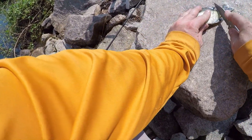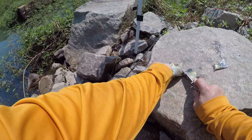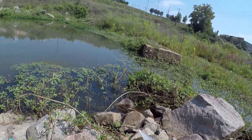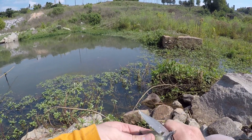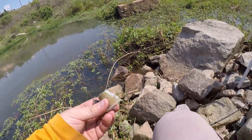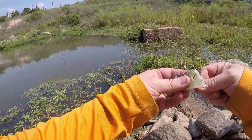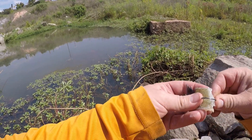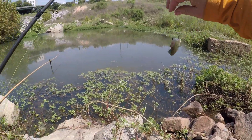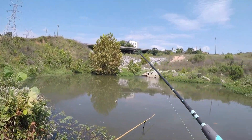Alright y'all, piece of fresh bluegill — get rid of the tail, cut me a chunk of the body right here. I'm gonna hook him through the bottom side, so I'm just gonna remove that bottom fin so I can hook back through it. Simple rig: number two circle hook, through the body, remove the scale. We're gonna put it over there in that corner.